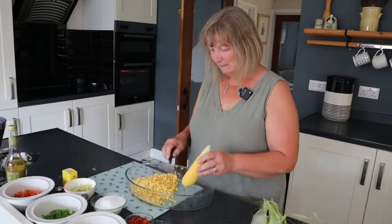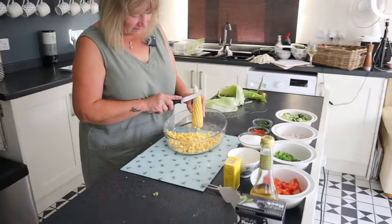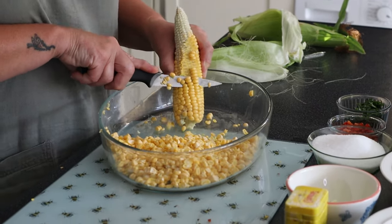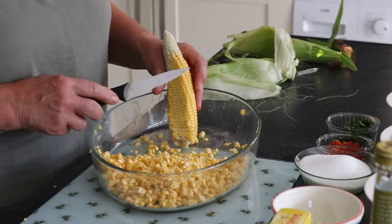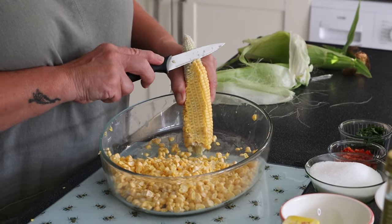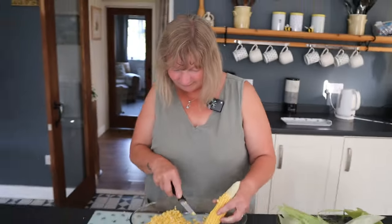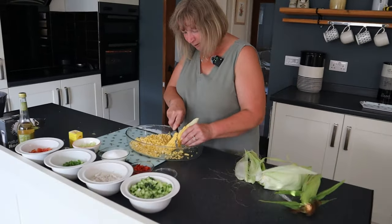So to cut them off — and I've already done three others here — I just start at the top of the sweet corn and try and keep as close to the actual cob as I can to take the biggest kernels off. Once you've done one cut down, you can then see the edge of the inside of the cob so it's easier to follow that down to get the maximum size kernels off. And I just gently go around, turning it a little bit each time.